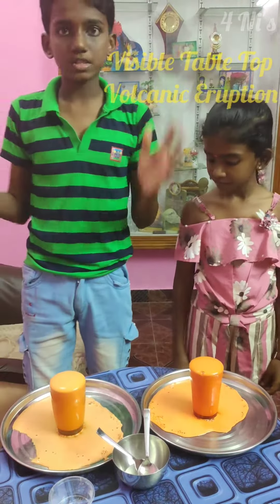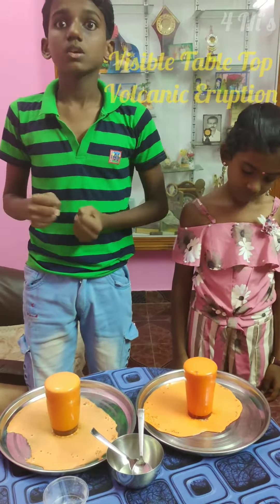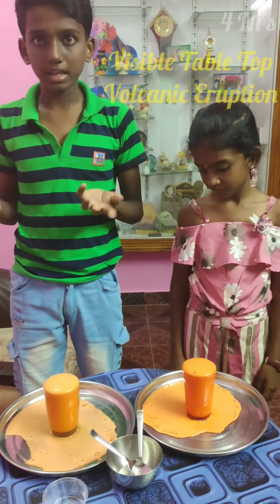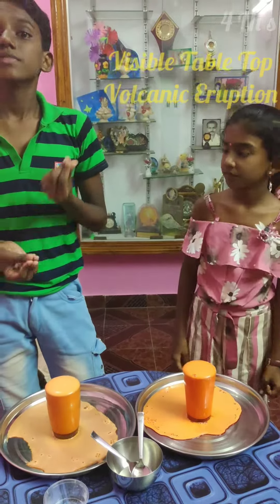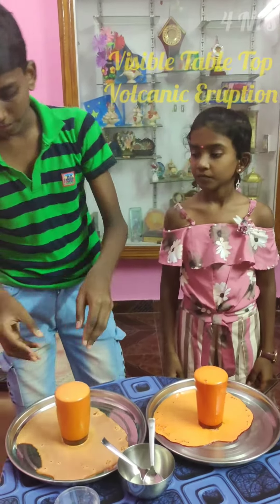In this reaction, carbon dioxide is released, which is also released in real volcanoes. The dish washing liquid produces gas bubbles that flow out of the mouth of the volcano.